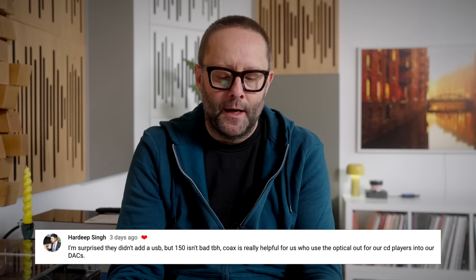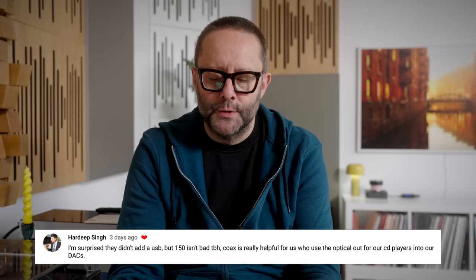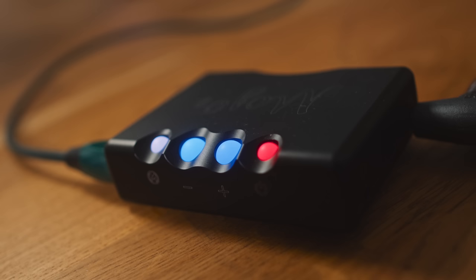Back to some more technical comments. Hardeep Singh writes: I'm surprised they didn't add a USB, but $150 isn't bad to be honest. Coax is really helpful for those who use the optical out for their CD players into their DACs. What Hardeep means is that the optical input on his DAC is already occupied by his CD player, so having a coax out on the Wim Pro lets him connect the streamer as well.